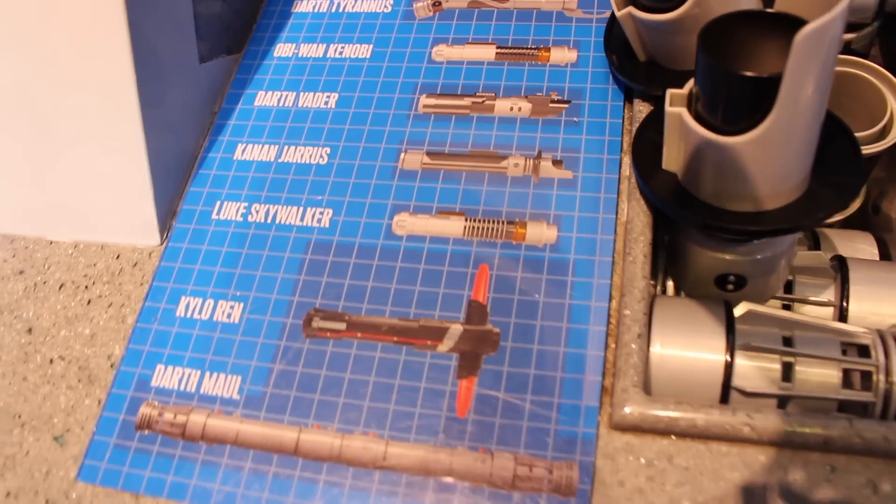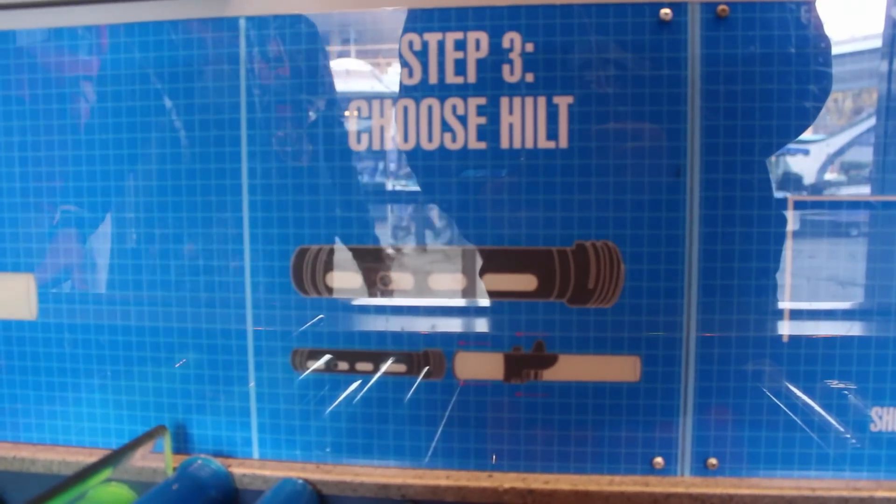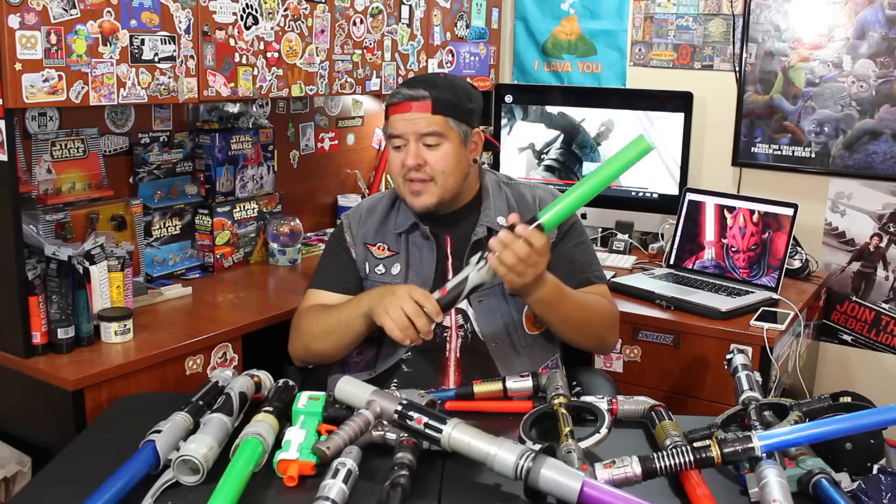So what they have you do is you pick a blade and then you move on to an emitter. There are different buttons and rings you can put on there and finally you cap it off. The cool thing is you can mix and match. You can make all kinds of different combinations or you can replicate specific lightsabers. Today we're going to be replicating Darth Maul's lightsaber.